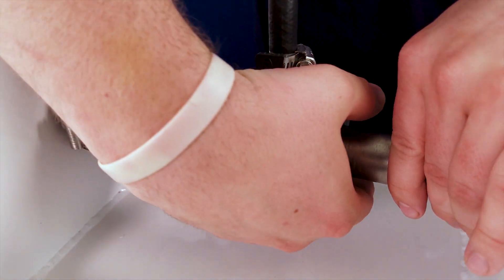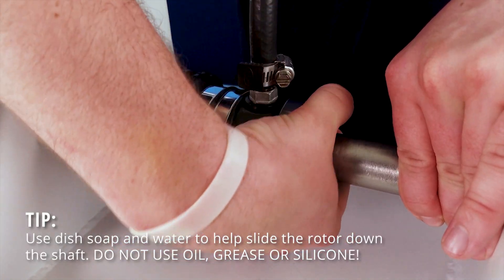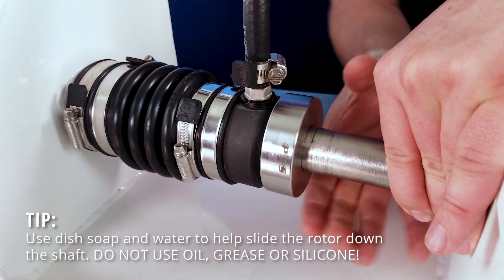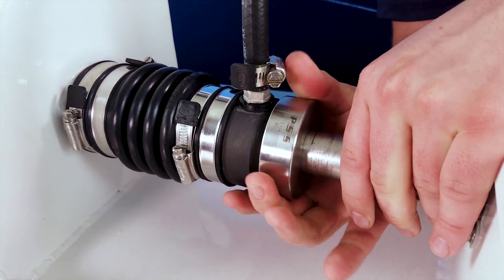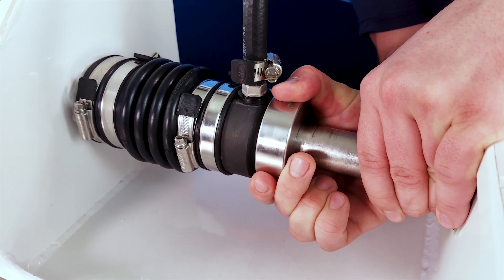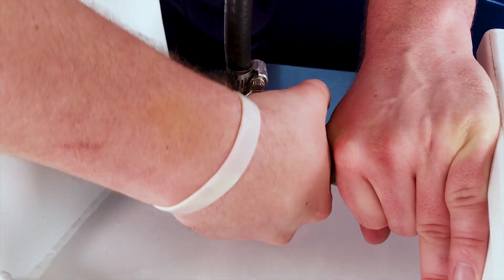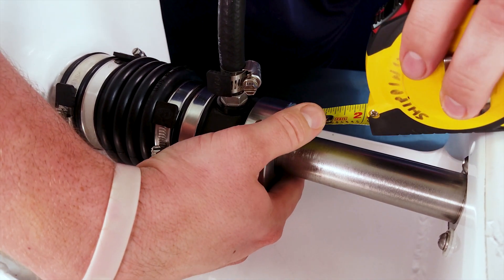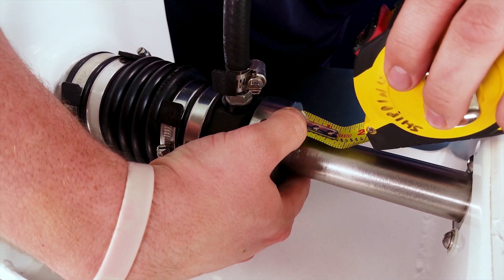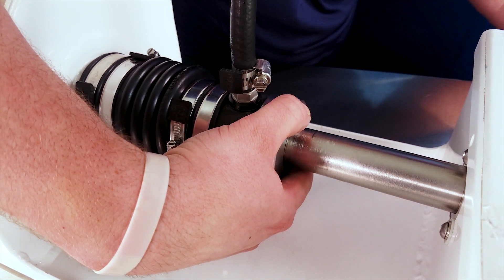When compressing the bellow I'm going to slide the rotor down into the carbon, compressing the rubber bellow. I'm going to keep working the rotor down until I get to three quarters of an inch compression. Once I'm at three quarters of an inch compressed I can add my set screws.